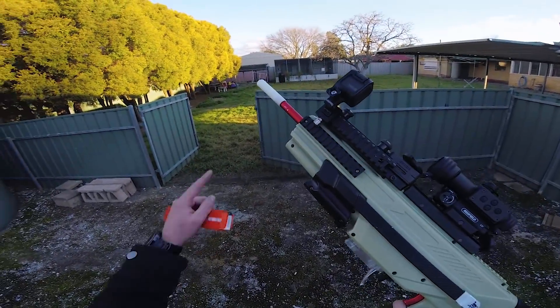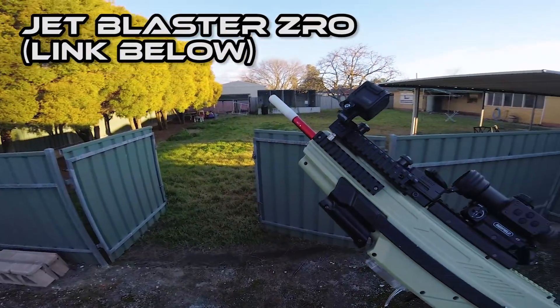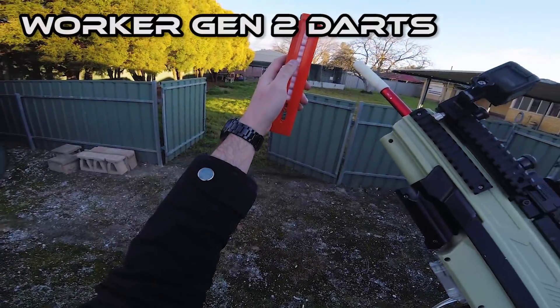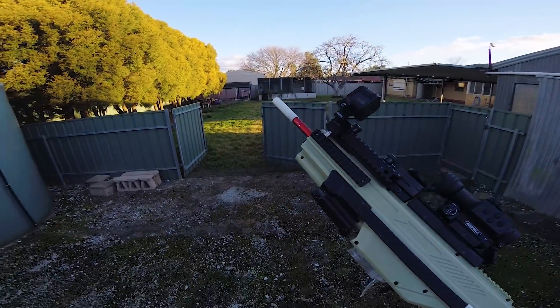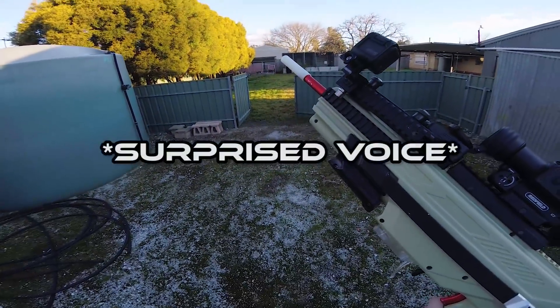I've got the ZRO on instead of the Blastatec SCAR, and I'm actually finding that with the Omega and with Worker darts we're getting superior accuracy with the ZRO compared to the Blastatec 16mm SCAR.